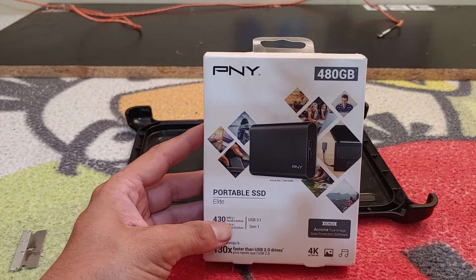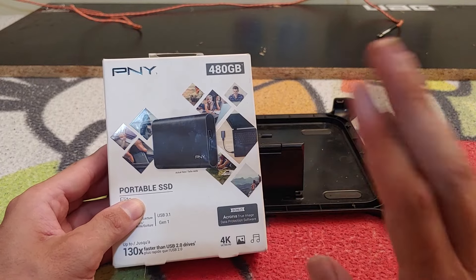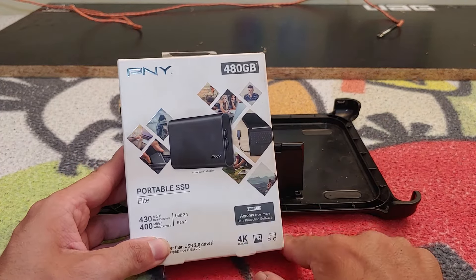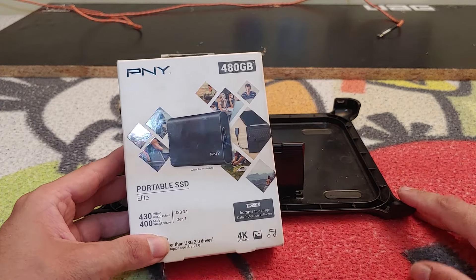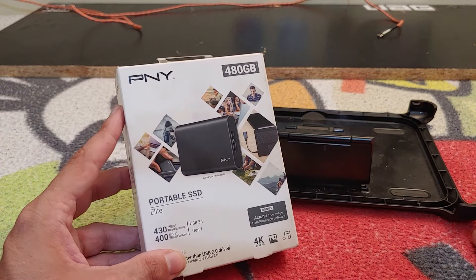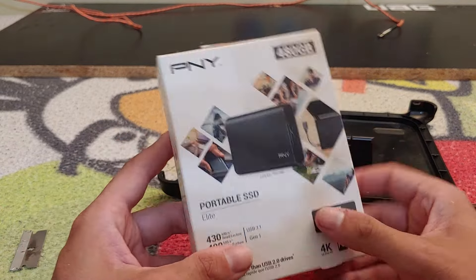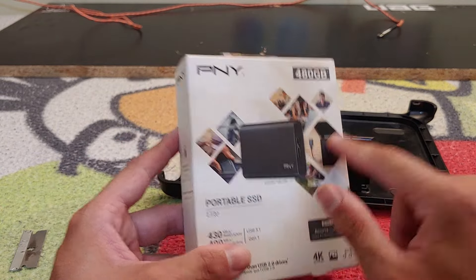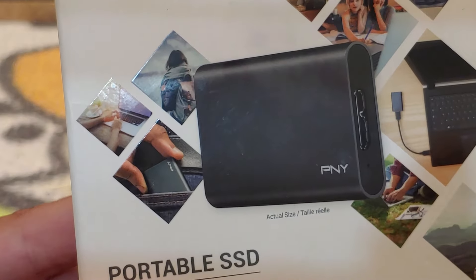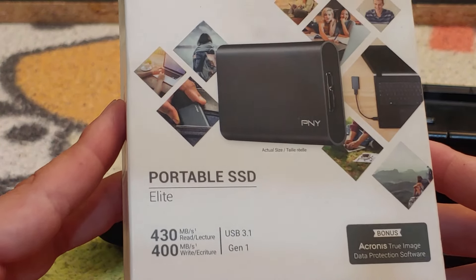This is an entry-level portable solid-state drive, or SSD. There are no moving parts inside because it's a solid-state drive versus a mechanical drive. This is our first unboxing of one of PNY's products. As you can see on the box there's a picture, and it says 'actual size' — it's stupidly small.